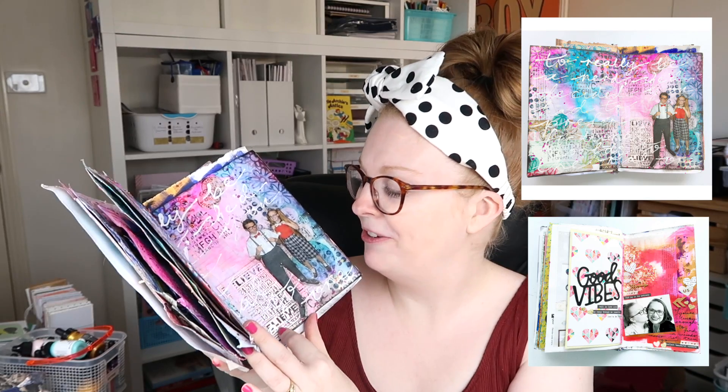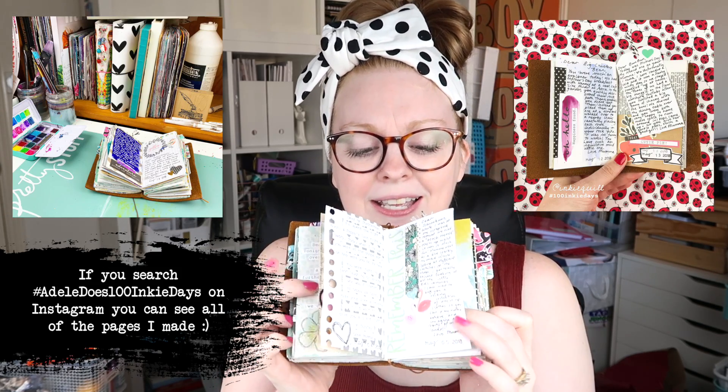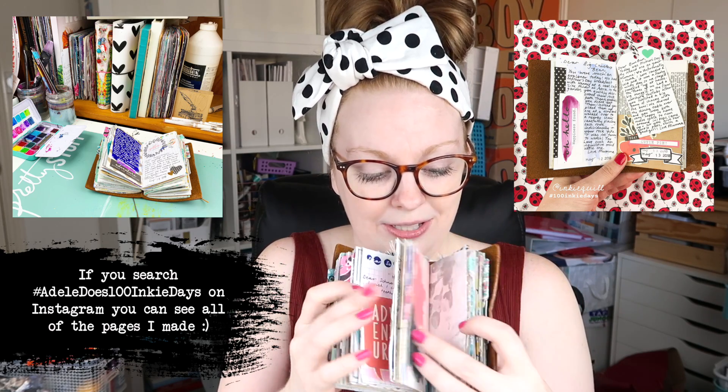This other one I've finished as well — this was my first junk journal and it was really fun to make and experiment with; the front cover is literally just scrapbook paper. Then there's my little one, which has a flip-through too — this was my 100-day project where I wrote a letter every single day to my son. I'll be doing the same thing for Violet when she turns one.